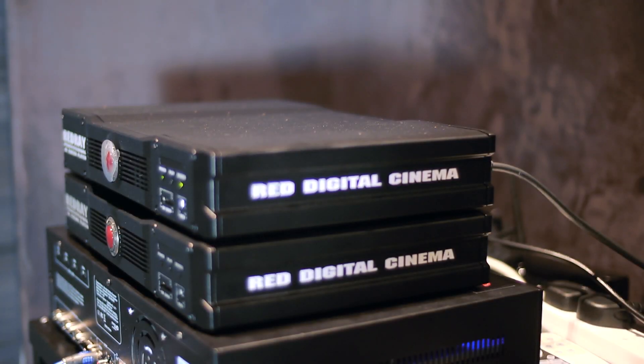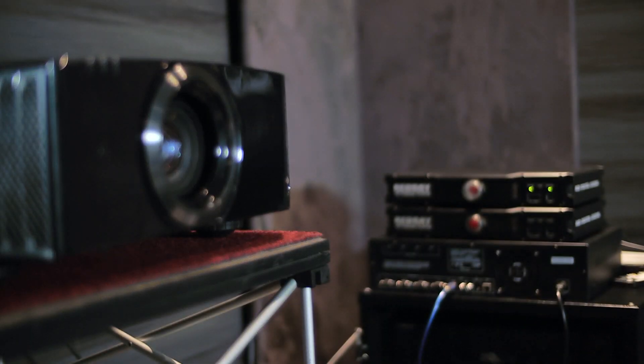4K eShift 3 has changed quite drastically this year. On last year's model, it allowed customers to go into the menu system and select the correct picture preset dependent on what type of video content they were playing back, which gave improved picture quality over and above standard 1080p. On this year's range we've made software improvements and now allow you to input a 4K signal natively. With 4K eShift 3, it will actually sense the type of content coming in and adjust automatically — no need to bring up the menu system and change the selection.